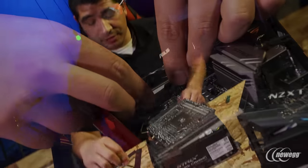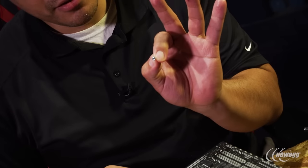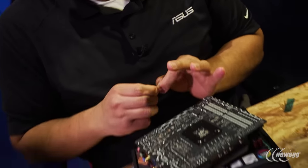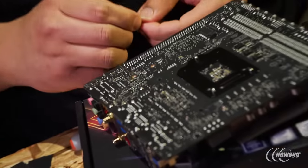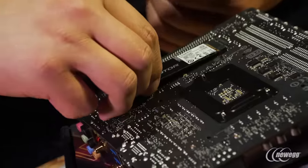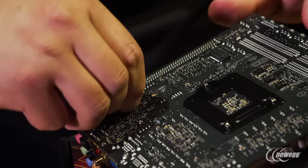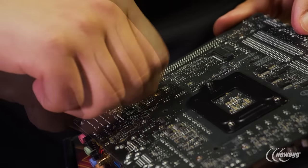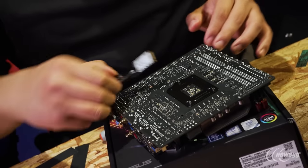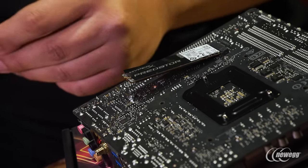Now we're going to install the second M.2 drive. When installing this drive, you do need to install the standoff — it comes included in the box and is required for this M.2 drive to be installed. Make sure to line up the corresponding position. You can take your M.2 drive, line it up, and see where it sits. Most M.2 drives are 2280, meaning it's going to use the secondary standoff point. Go ahead and thread that in finger tight, then angle the drive in place, rest it down, and screw it into place.